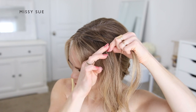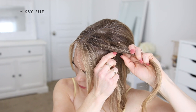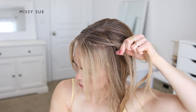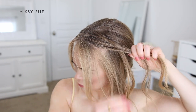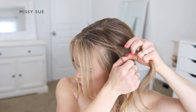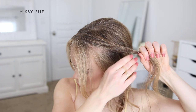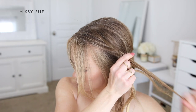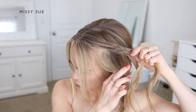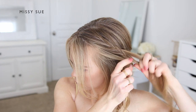To create the fishtail braid, I'm crossing small sections of hair from one side over to the opposite side, while also picking up new sections of hair from underneath the bottom of the braid and crossing these over the top, adding them into the right section of the braid. So I'm taking a small piece from the right side and crossing it over to the left, then a small piece from the left crossing over to the right, picking up a new section and crossing it over to the right side as well, continuing this pattern throughout.